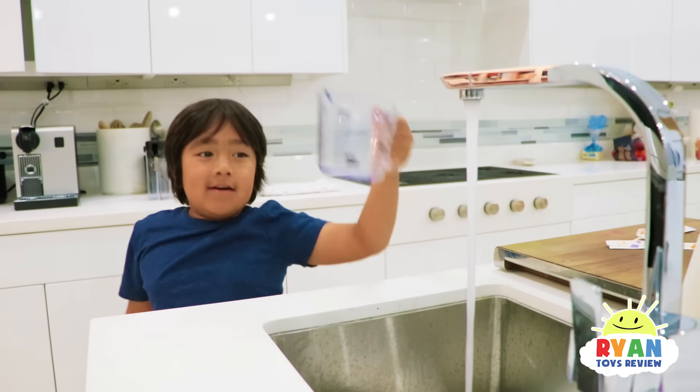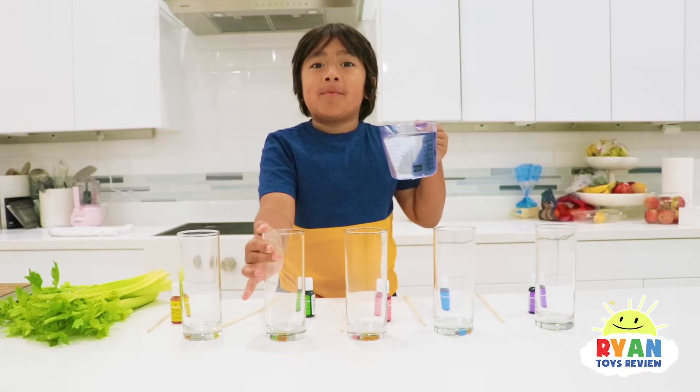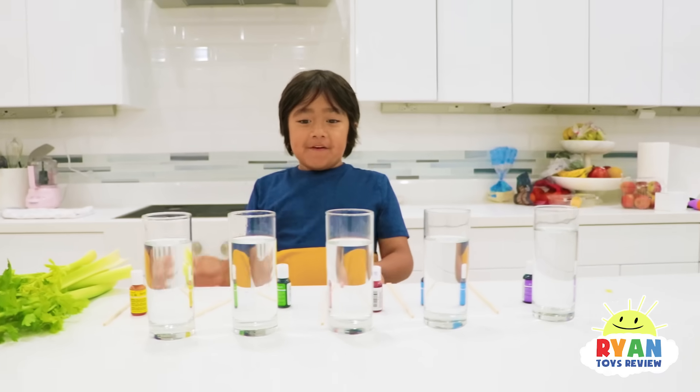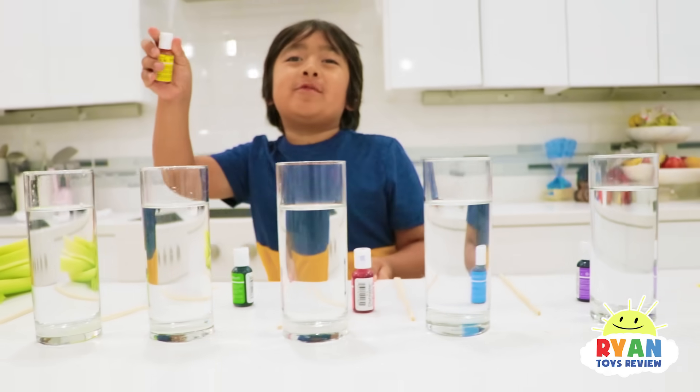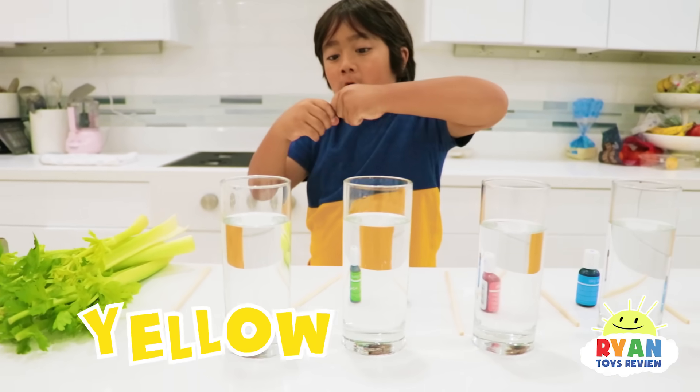First step, grab some water. Next, let's pour the same amount of water in each cup. After you fill up the water, let's put food coloring in. First, I'm going to do yellow. You can use any color you like.